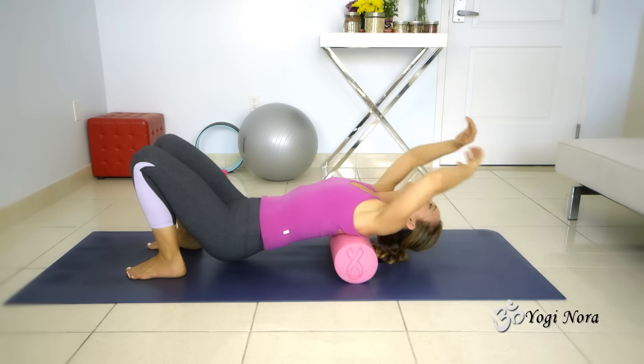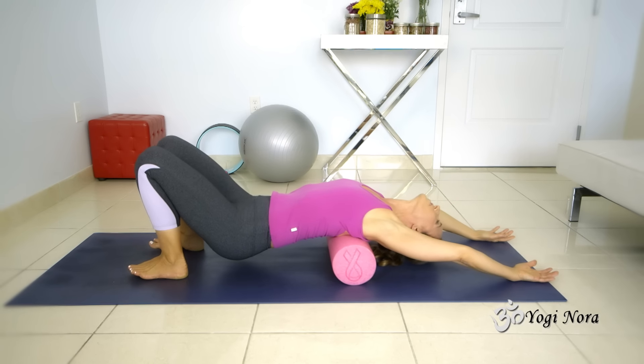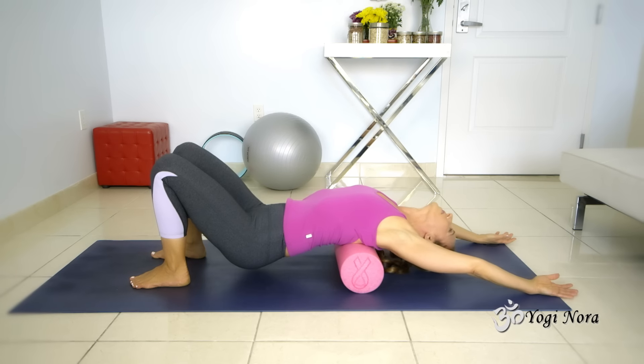Anything you're doing, you're rolling on the back. These foam rollers really get into the fascia so they get really deep. I'm telling you, this is deep.